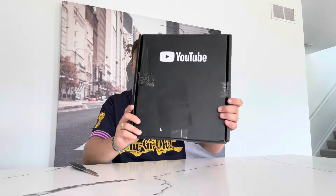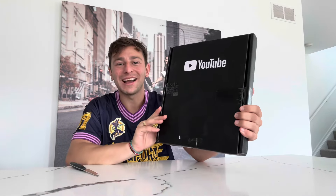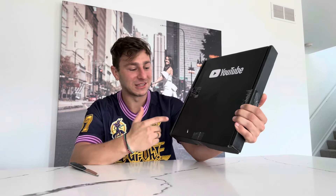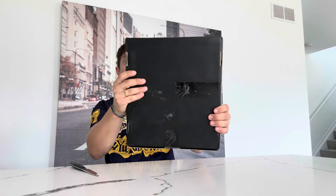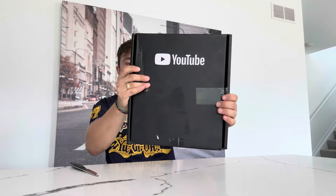First of all, the box — we always talk about the box in our Lego review videos. It's kind of crispy, just a blackout YouTube box. All it says is YouTube. I did take off the shipping labels. Georgiana from Option did a good job, and then just some stickers of tape — so that is basically it.